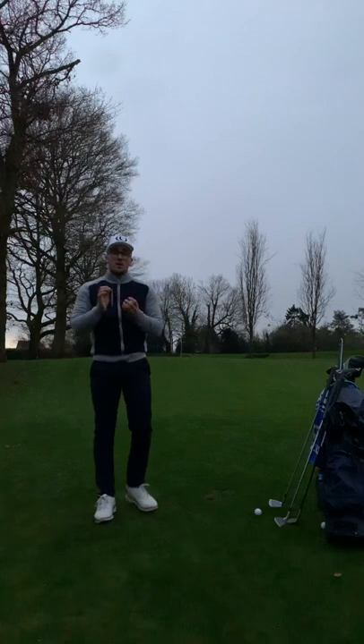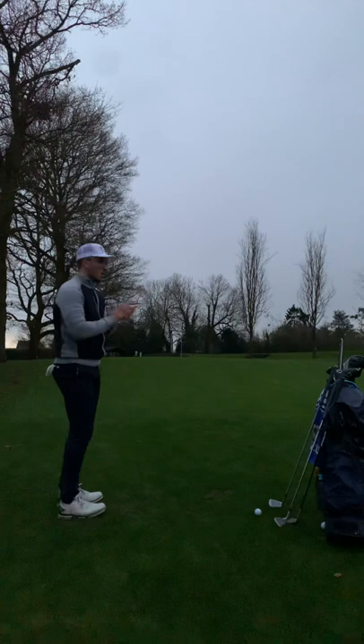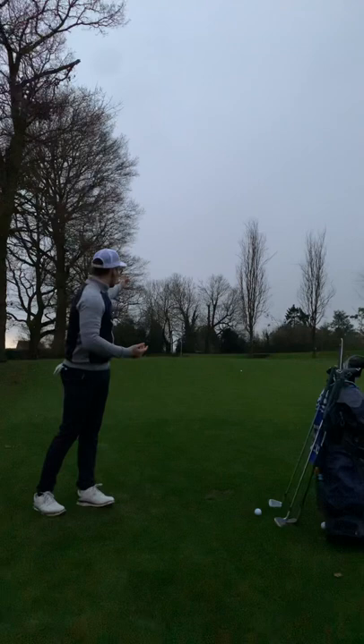Hi everyone, I'm here on the sixth hole at Midhearts Golf Club. If you've played here before, you'll know this green is pretty treacherous. We've got a massive upslope at the front of the green that takes you onto that second tier. What you see a lot is people will hit that chip shot, it will start going up nicely, and it will come all the way back down because they just haven't hit it hard enough to get up that slope.